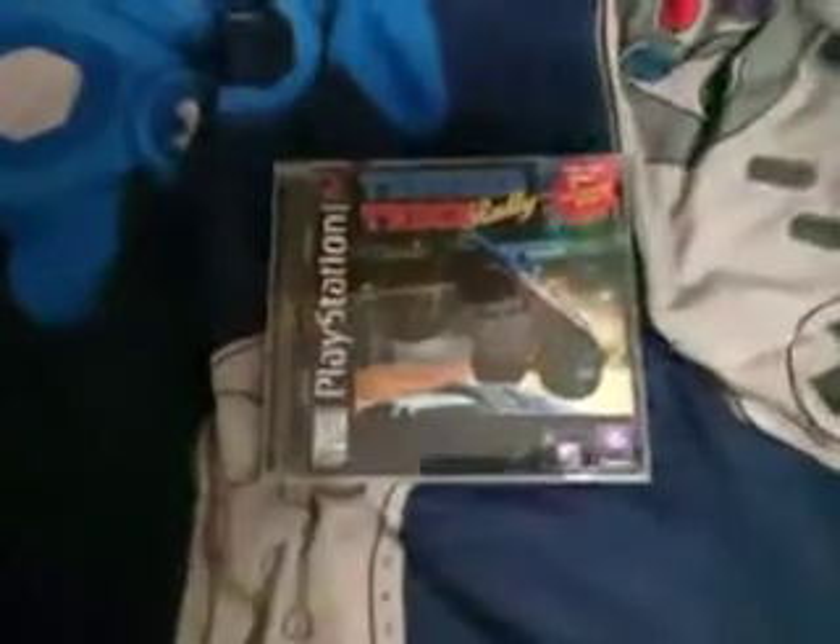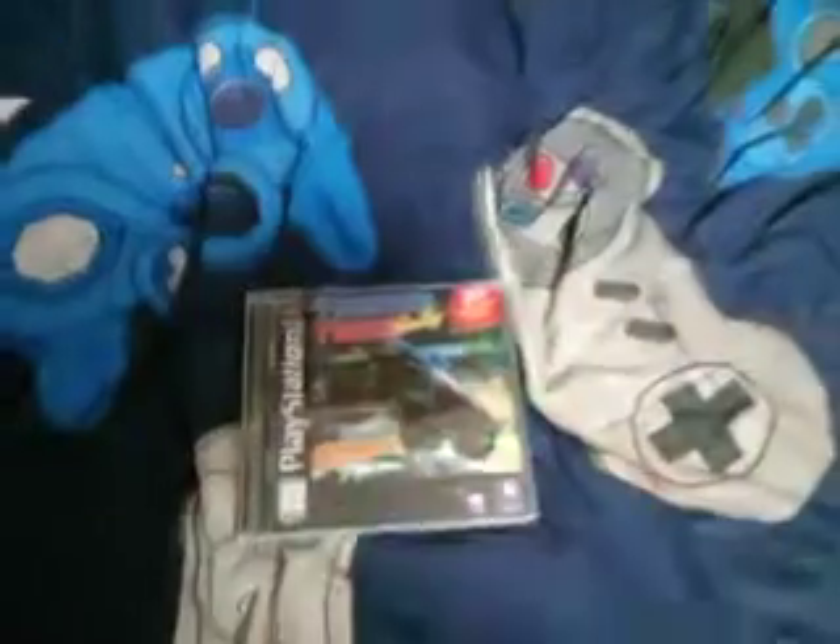Thank you guys for checking out this unboxing video of Thundertruck Rally. I hope you all enjoyed it, and I will see you all in the next video. Goodbye!